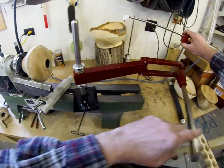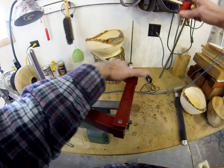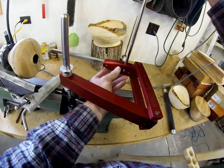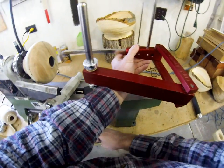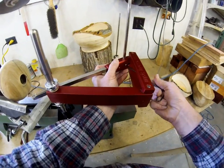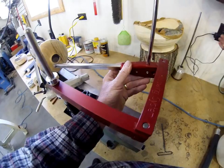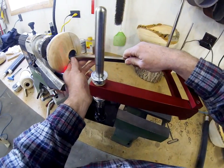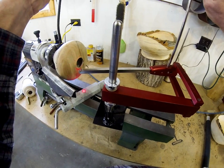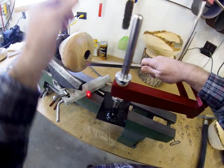And of course you can put the laser on here. Spin this around, stick the laser in here, and plug it in. I suppose I should line it up — about like so.